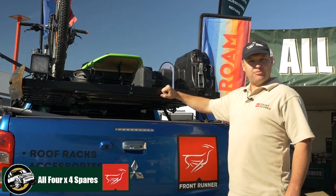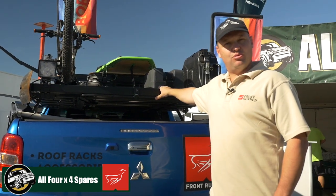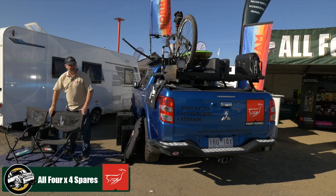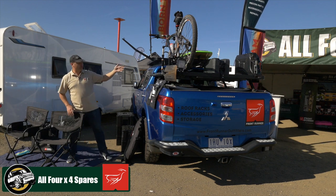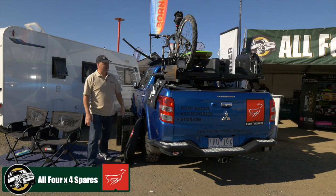First of all, we've got the Frontrunner tub racks for all utes. This is on the Titan specifically, but the same concept fits on all utes available. We've got the Frontrunner collapsible chairs, all the roof rack accessories that go with the roof racks, as well as the roof racks for the vehicles, and all vehicle-specific canopies and trailers.